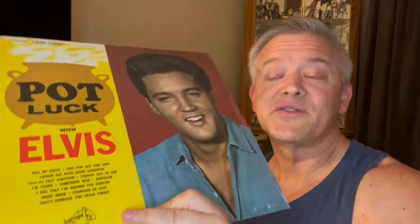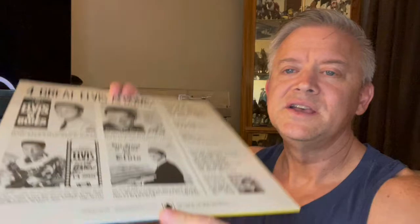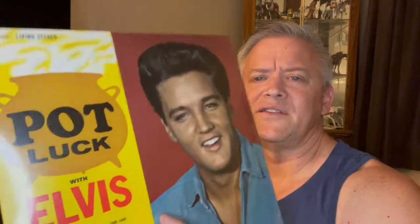This is the Living Stereo LSP-2523 of Pot Luck. I believe it is a first press — we will find out momentarily. It is the Canadian version, which the American and Canadian releases are pretty much identical. The only difference I've found with the Canadian versions, even if it is a first press, is they just use a regular paper sleeve, whereas the American releases had picture sleeves. I don't know why the Canadian version is different.